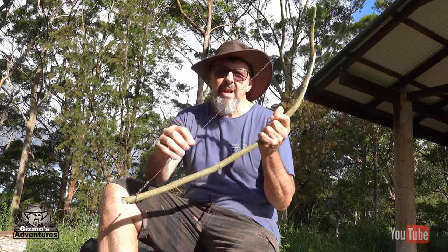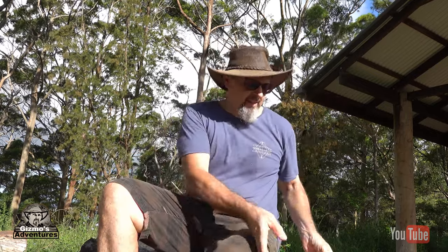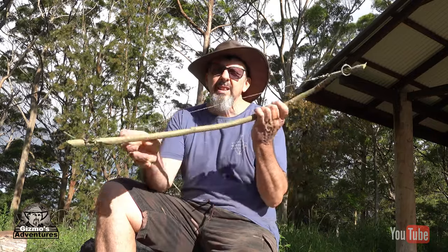If any of you are familiar with wire cable saws, the idea is to wrap them around a log and pull them backwards and forwards to cut through it. The problem is they break really easily — it's because bending a piece of wire backwards and forwards creates friction and it breaks.